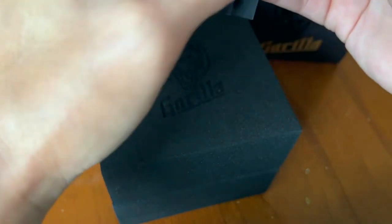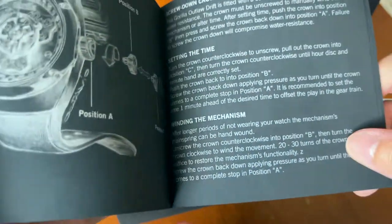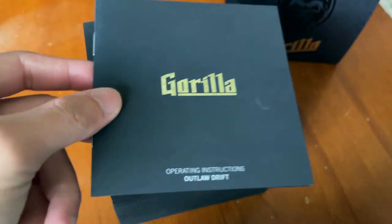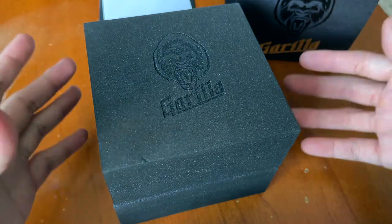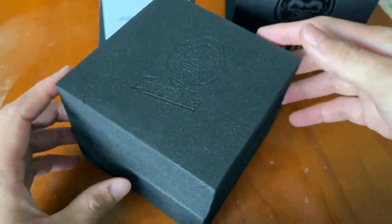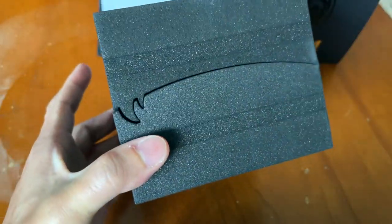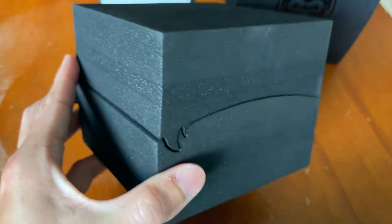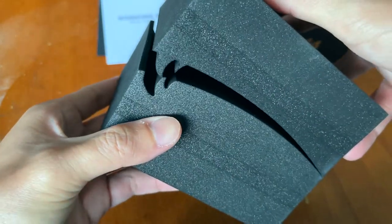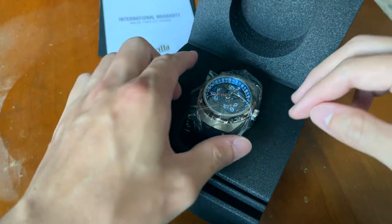So inside you have the operating instructions — first the international warranty, followed by setting the time and so forth. It's a very simple box. There's no wood or plastic — this is actually an environmentally friendly box, at least that's what they call it. You have a very nice gorilla imprinted on the box, and the case is unique too. To open the box, it's only kept closed with this grip here, and this wave-grip covers it properly.